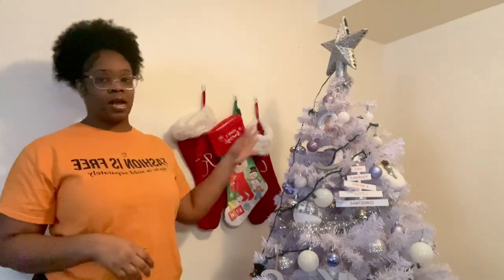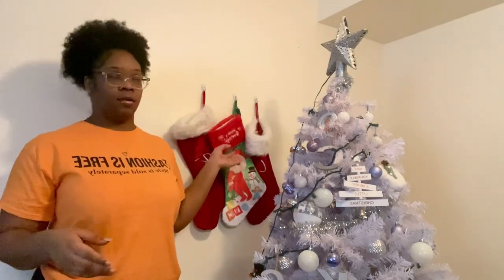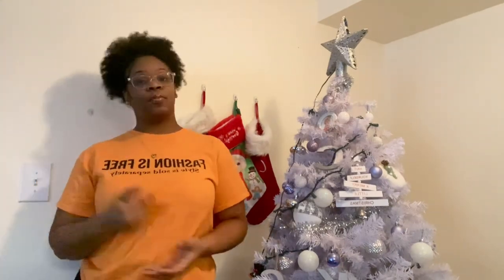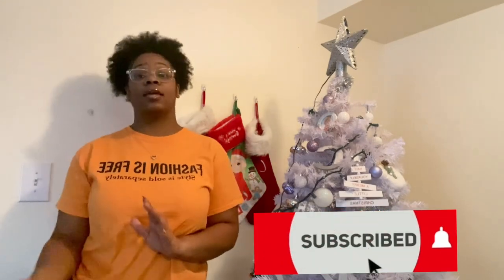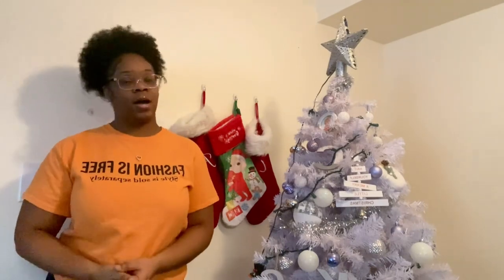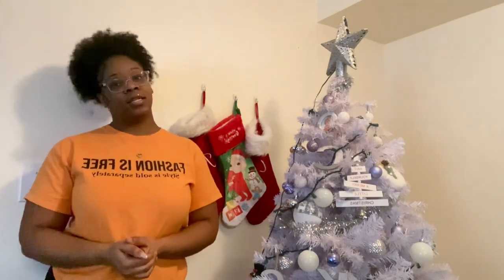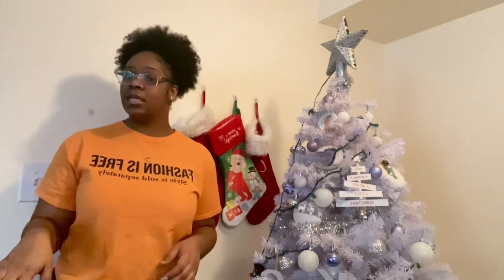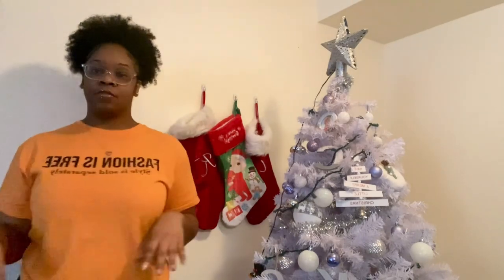We're stuffing the stockings today. I have three people in my family so I'm stuffing three stockings. If you are new here, please hit that subscribe button — your girl is trying to get to 100 subscribers. If you've been watching multiple videos of mine and you haven't subscribed, please subscribe. And just like the video when you're done watching it — that will help me.